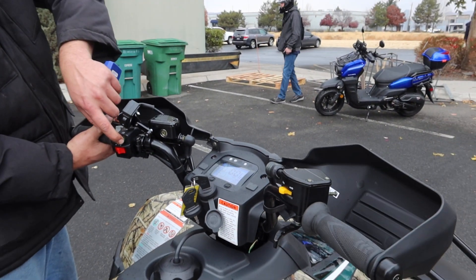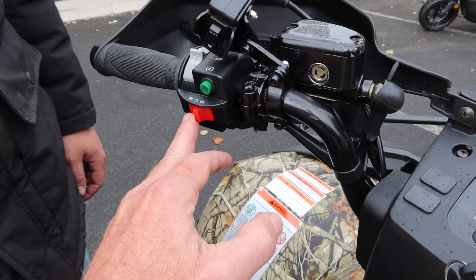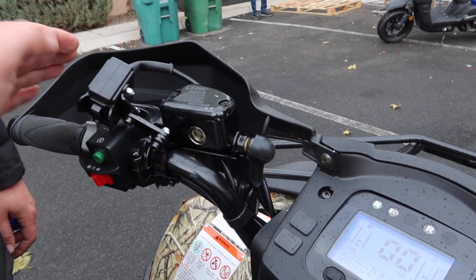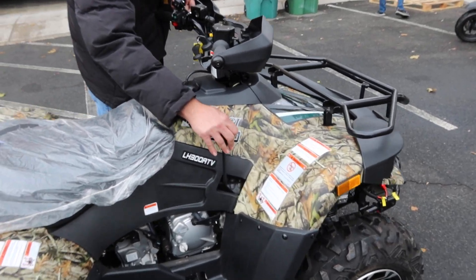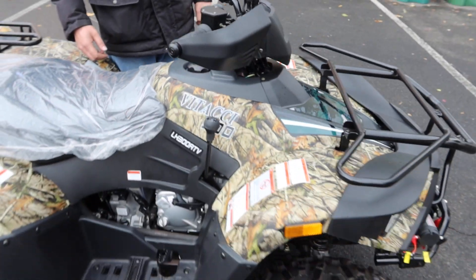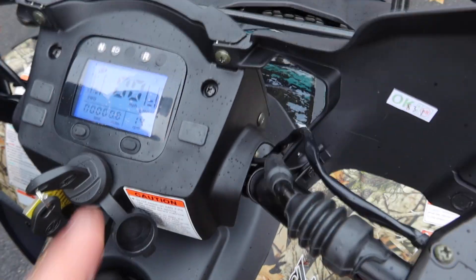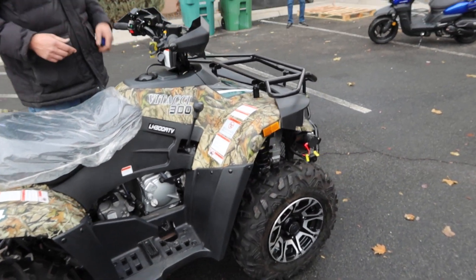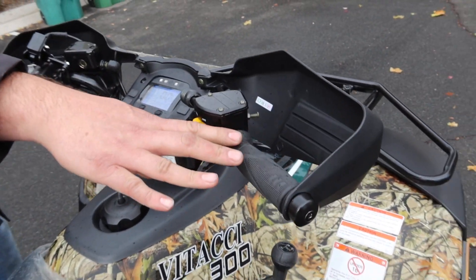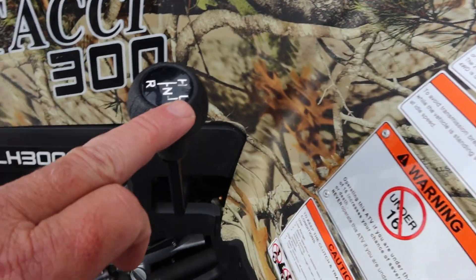This is the key switch, and then we have the on/off over here. Press the button — you've got to pull either the handbrake or the foot brake to start it. There's a shifter over here. That sound you hear is for reverse. There is a reverse light that comes on, shown right over here. The red one is a warning for four-wheel drive. You've got reverse, neutral, high, and then you have low.